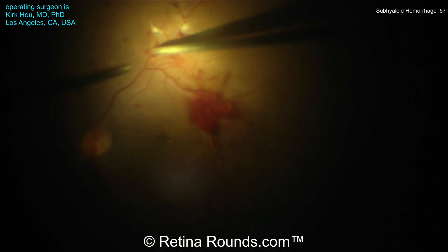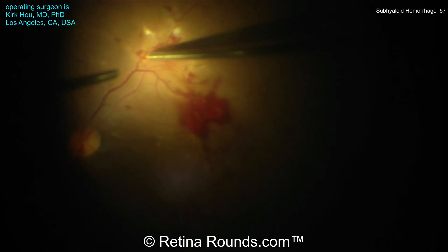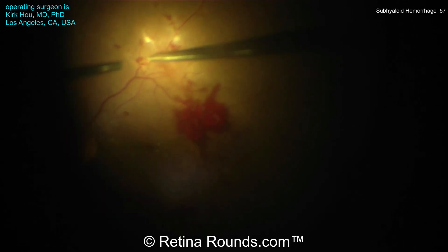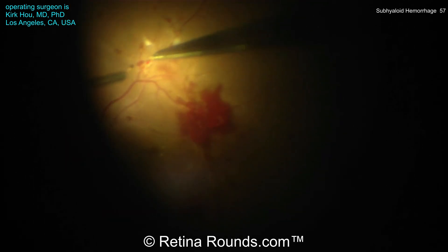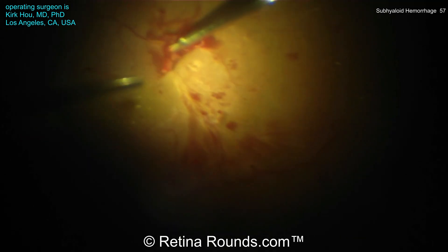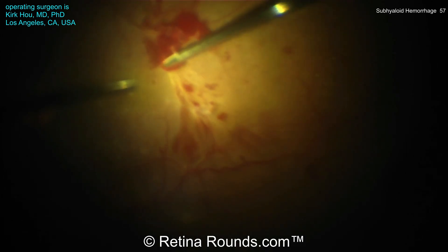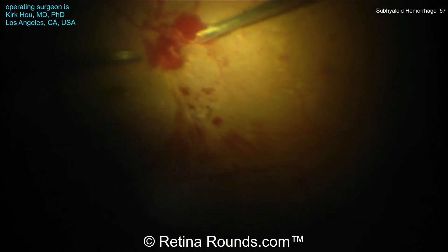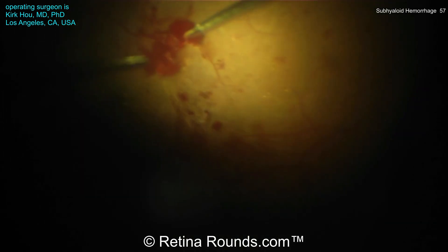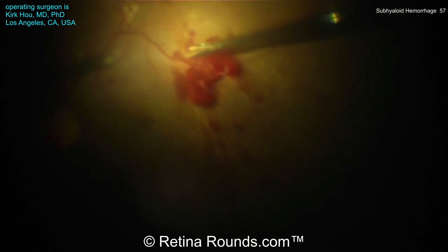Diabetic blood can be quite rich in fibrin, and it can create a membrane that's tightly adherent quite quickly. You want to get that bleeding under control so that you're not having to first dissect off fibrovascular proliferations and then having to dissect off highly adherent clots on the retinal surface. Using forceps here, he's creating some space to identify the surgical plane he wants to get into, and then going back with the vitreous cutter to segment these areas — eventually all of these proliferations will be fully delaminated.